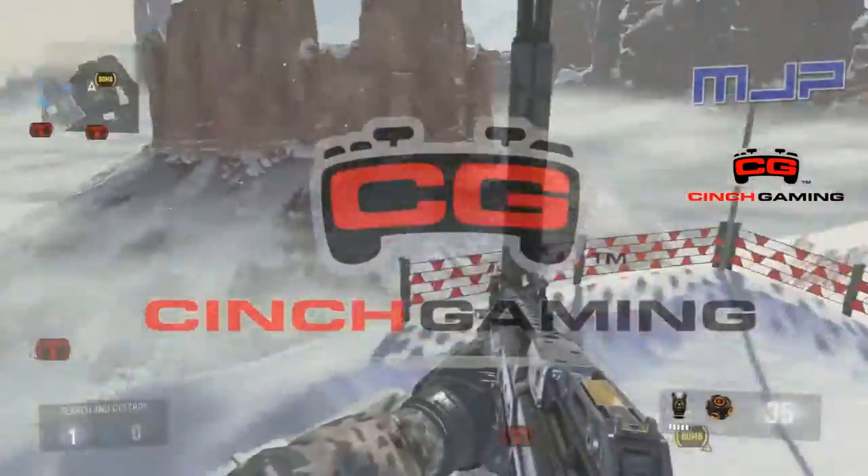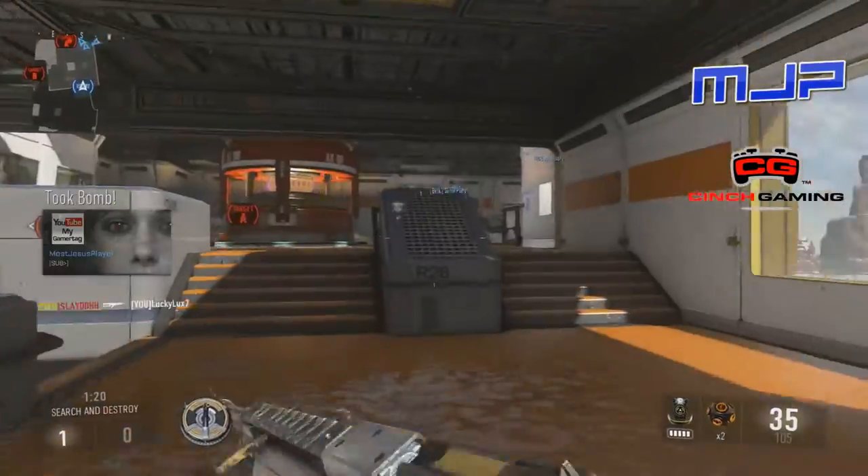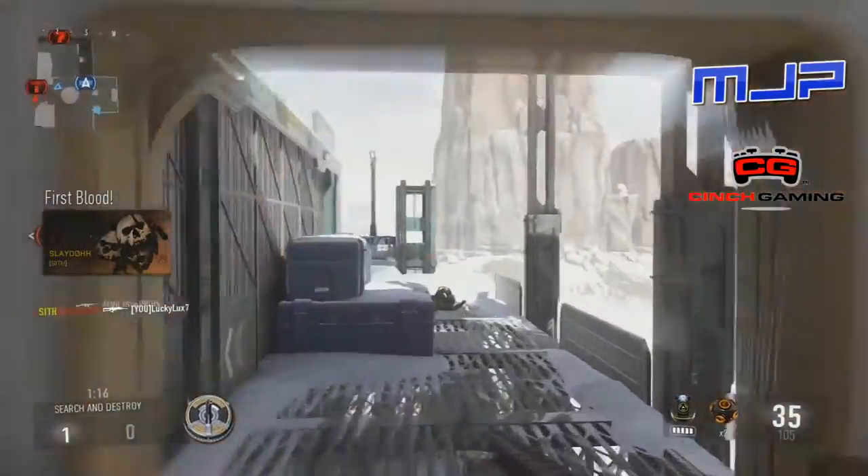What up YouTube, MJP here with another video. Today's video is going to be telling you guys about my new sponsorship program. I am sponsored by Cinch Gaming, or Controllers, whatever you guys want to feel like calling them.